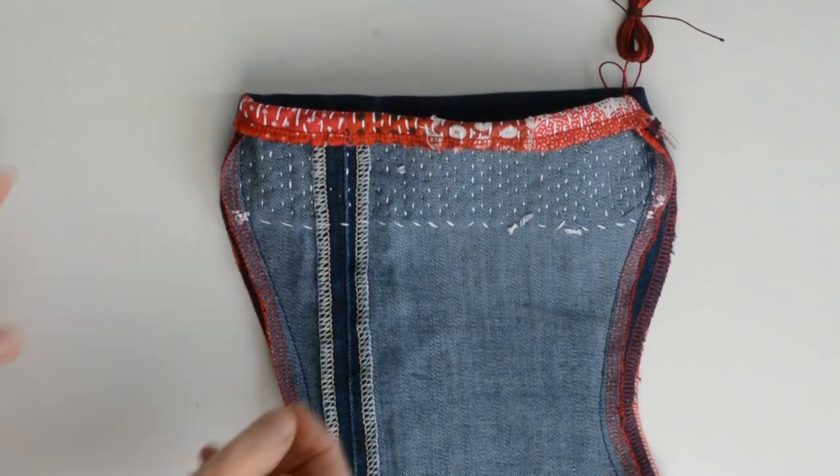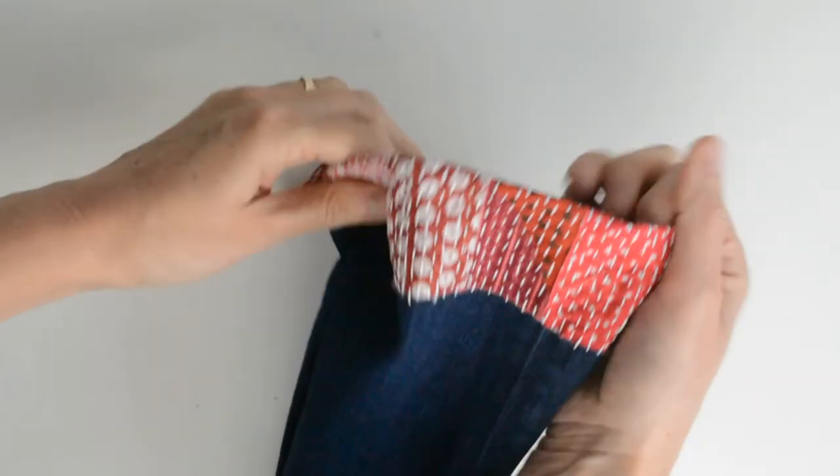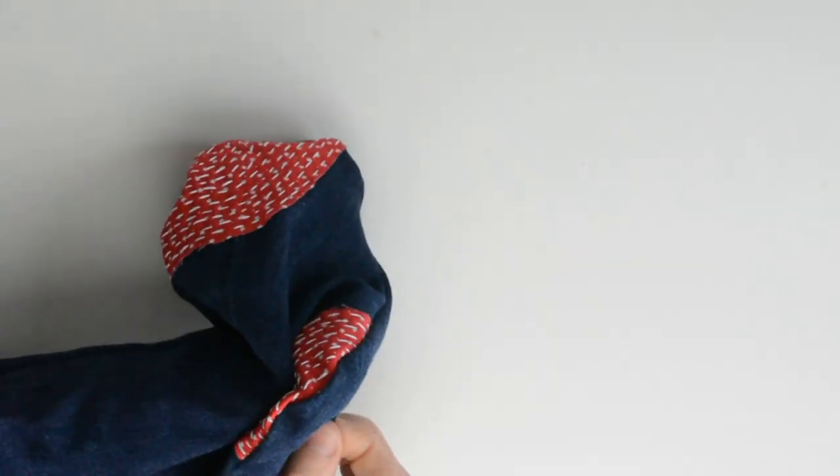Once you've finished hand stitching, turn your stocking right side out. You want to give it a good old press to get these edges nice and crisp. And you have it — one finished Christmas stocking.